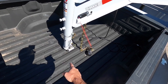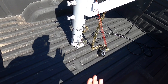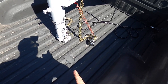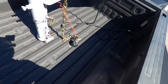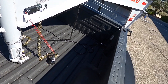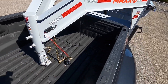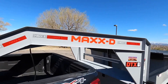Bulldog couplers are pretty common. When you pull that handle-shaped pin and set it down, it will automatically pop open, then close, and you just drop the pin to lock it and set the little bronze-looking pin so it can't pop back out. It's got a seven-way cord plug-in with a lot of extra cord, so that won't be a problem.